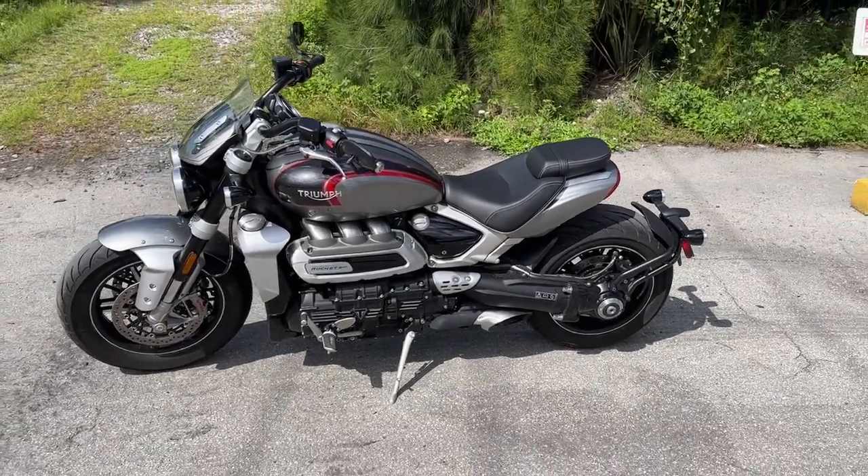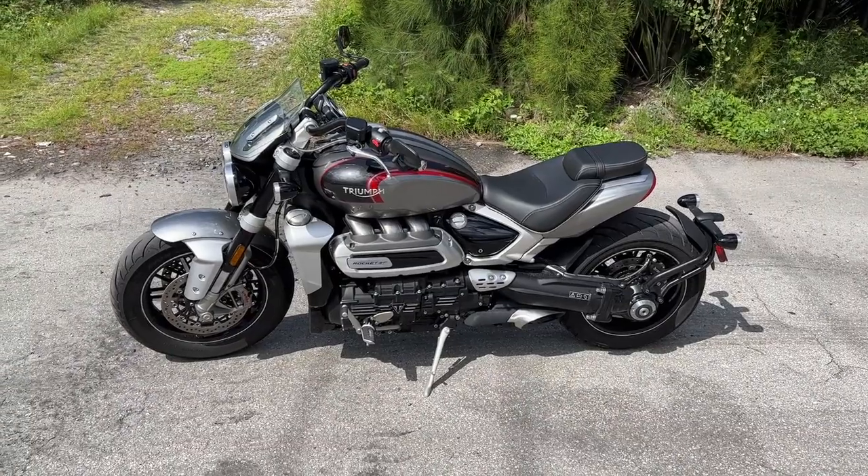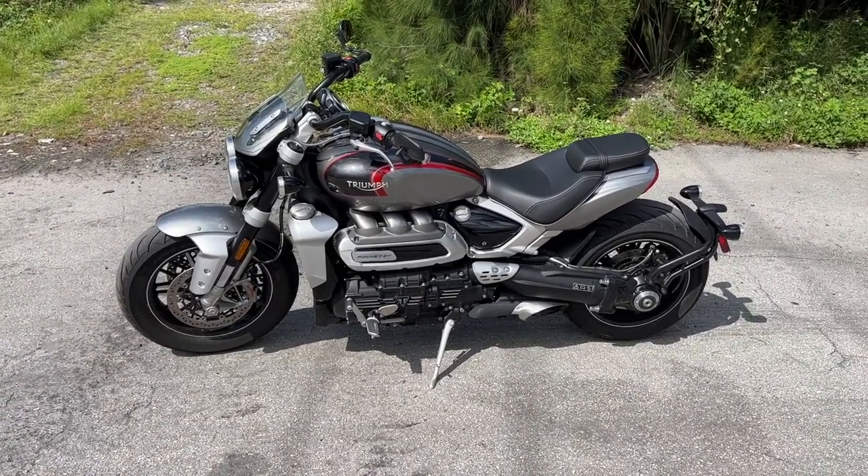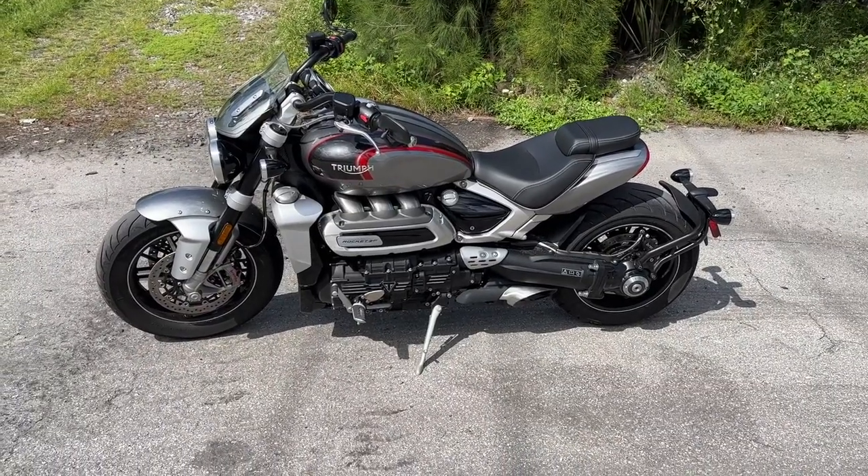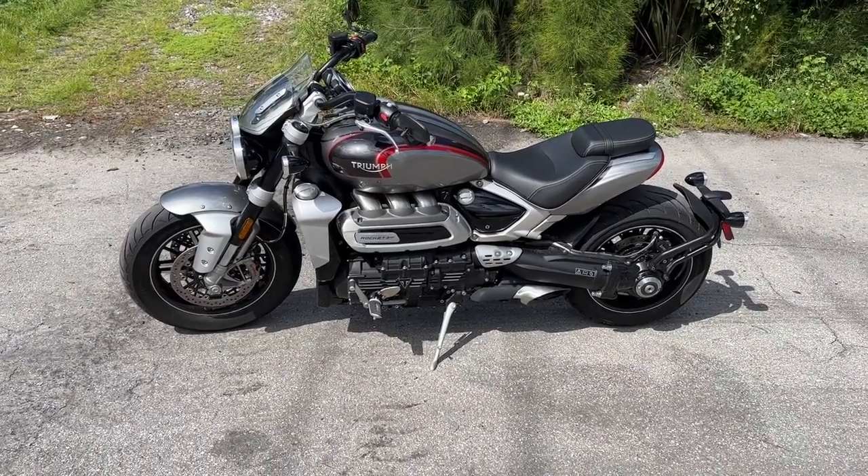Believe it or not, this massive three cylinder actually gets about 32 miles to the gallon, so it's very comparable to the Multistrada V4S. That's my comparison bike — they're both set up for touring.